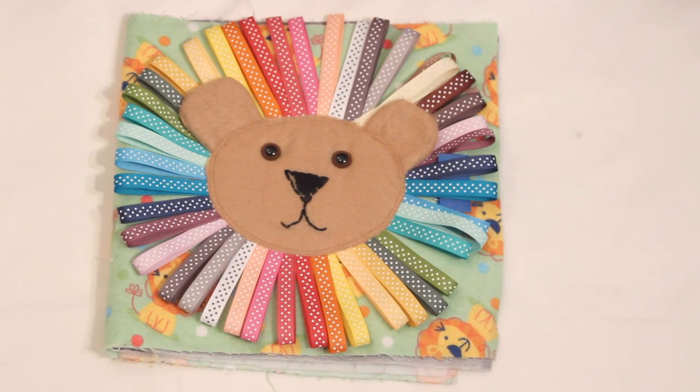I started designing it before I was even pregnant with Peyton, just because I wanted to make one. But I took quite a bit of time off from it and then recently got back to working on it. It's still a slow process but I want to share what I have done so far.